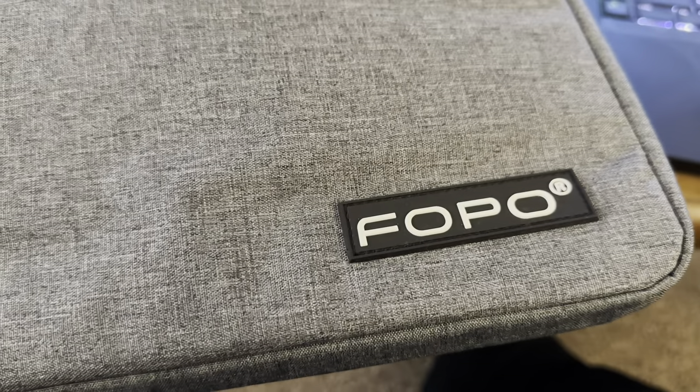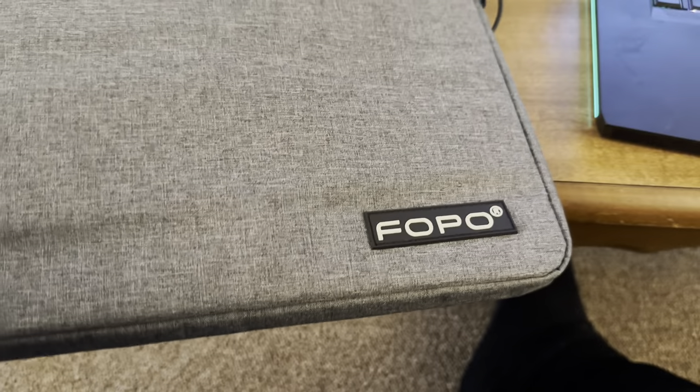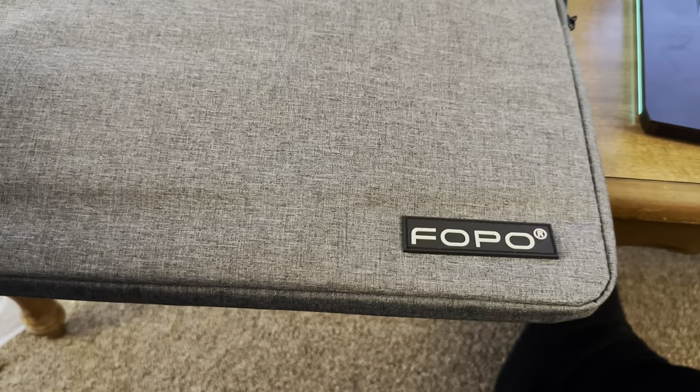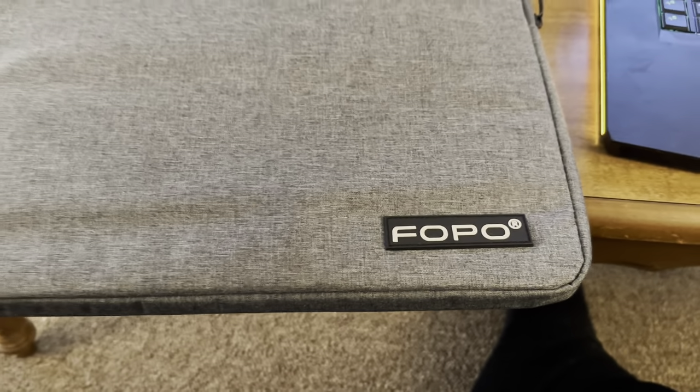The inside of the case feels kind of like a soft suede — almost mouse fur-like — designed to protect the screen. However, you still don't want to apply pressure to these screens because too much pressure could shatter or break the LCD glass. It would have been nicer to have a hard case option. FOPO is most likely a brand you've never heard of, which is part of why they want reviewers to demonstrate these products and raise awareness.